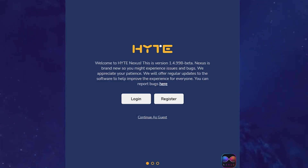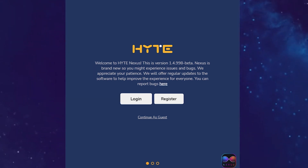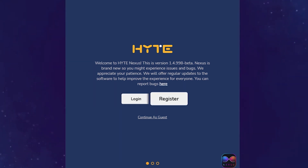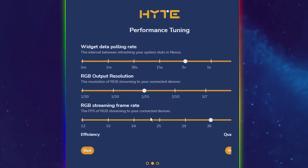Now you're going to be met with the onboarding experience we've designed for Nexus. The first screen is going to ask if you want to log in with your Height account, register for a Height account, or if you want to continue as guest. For this tutorial, we're just going to continue as guest.